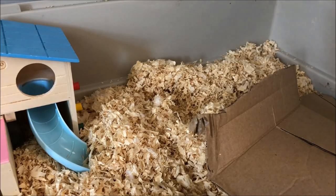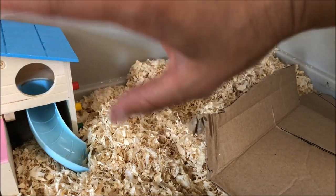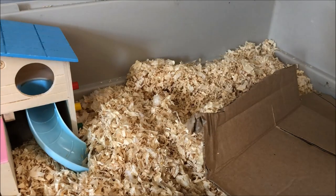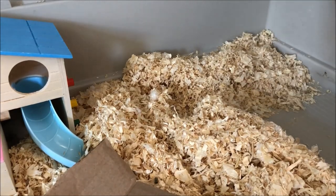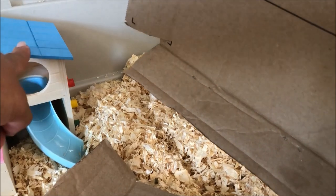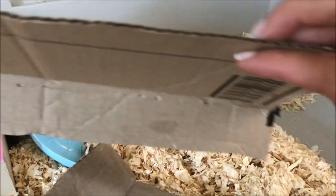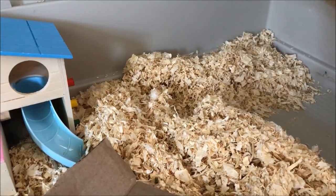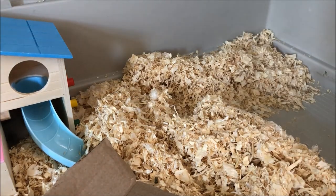They were just playing in the funhouse but now they are asleep, so I'm going to make the divide for the food area. What you will need is some cardboard — this cardboard is from the box that the funhouse was packaged in. What you need to do is make a bend in the cardboard and that will be its support so it can stand up.